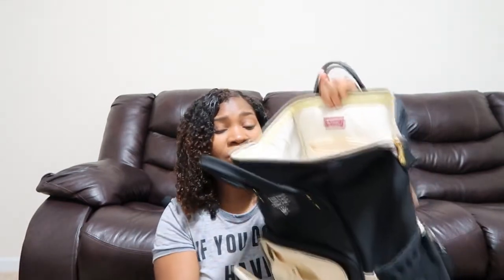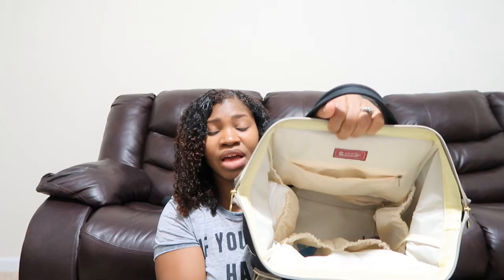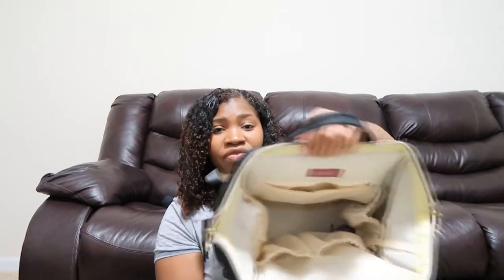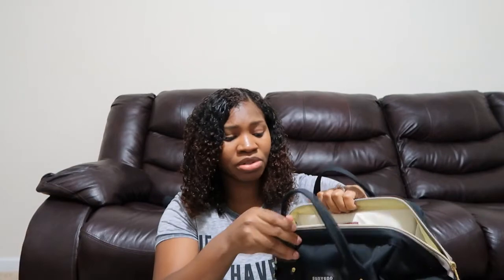It has a wide mouth along with a deep storage compartment — you can place almost anything inside there. They have four additional compartments on the inside. I use the side compartments for my diapers and then the first two for my essentials. I like to use the zipper portion here to place my pens, pencils, lipstick, lip gloss, notebook papers — right there and available for me.